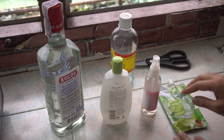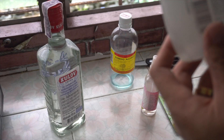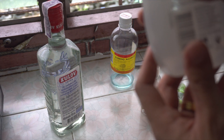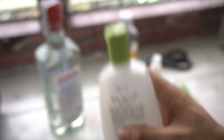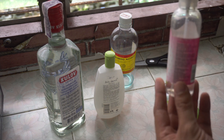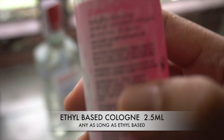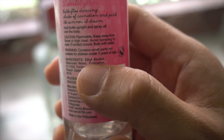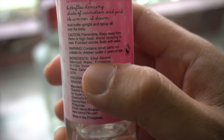Next we have this product from the Philippines — it's called Yeah Baby by Bench. Everybody has this one. This is highly flammable, and it's alcohol-based — it has ethyl alcohol in it. This one is gonna be used for the scent of our hand spray or hand sanitizer.